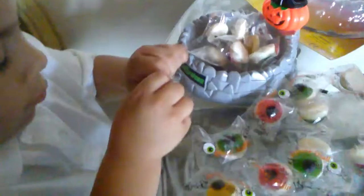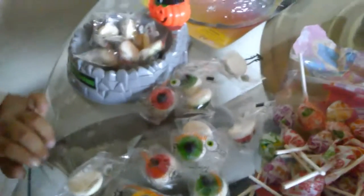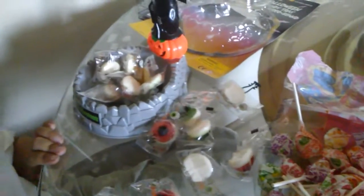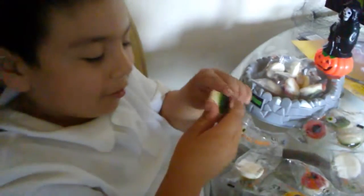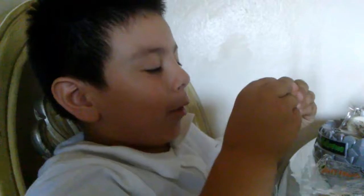¿Te ayudó? ¿Te ayudó a abrirlo? ¿De qué color quieres que te abra? El verde. Un verde. ¿Y un...? Y otro verde porque me los tomo en los ojos. ¿Dos verdes? Ya se va a tener ojos verdes.